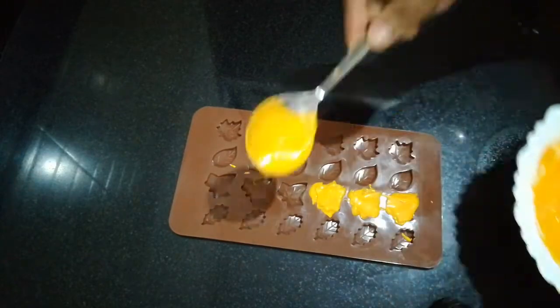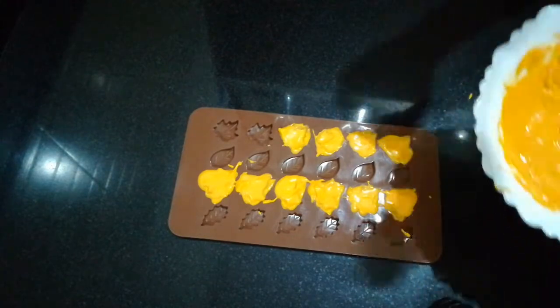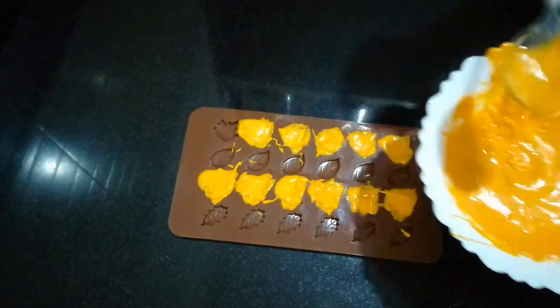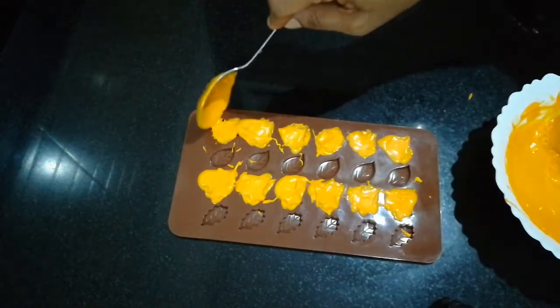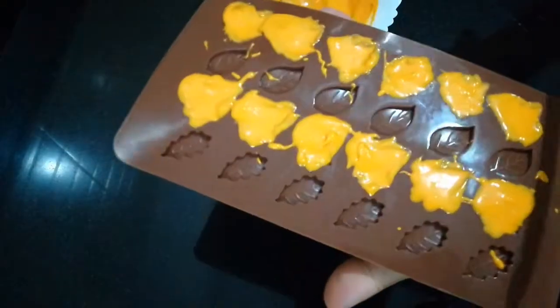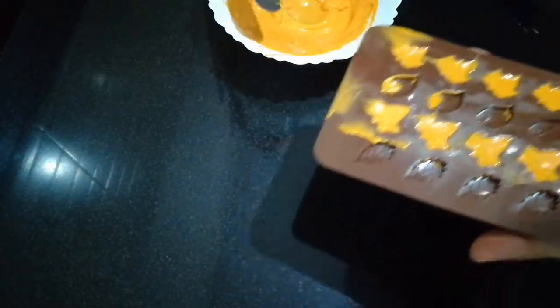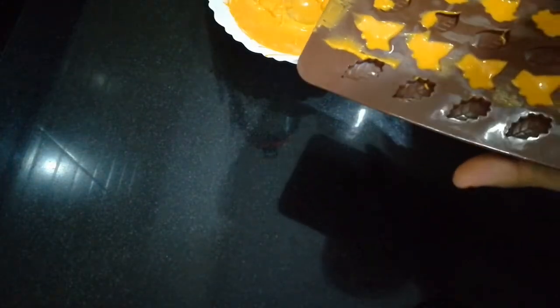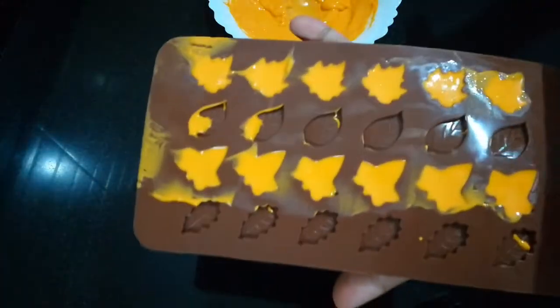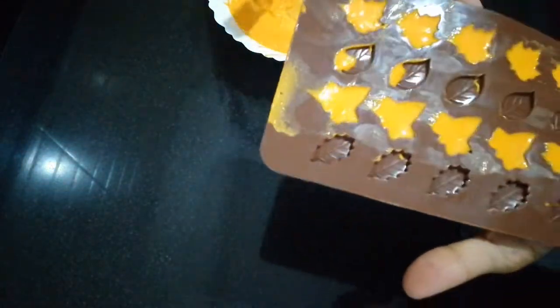We will remove the chocolate from the top. Don't push the knife all the way in — use the knife carefully to remove it. Use the shape of the knife to hold and lift it out.